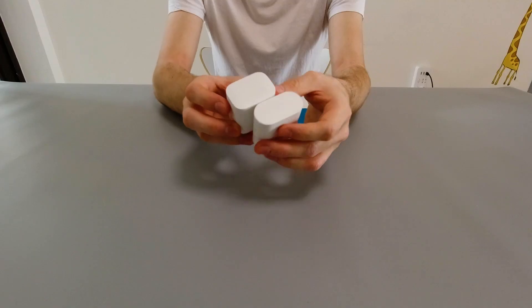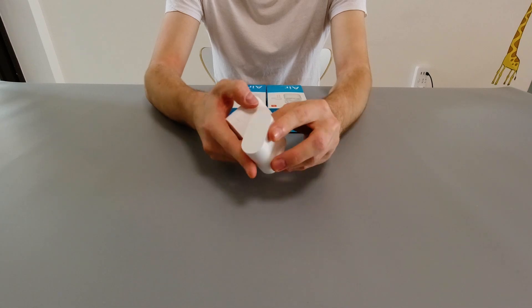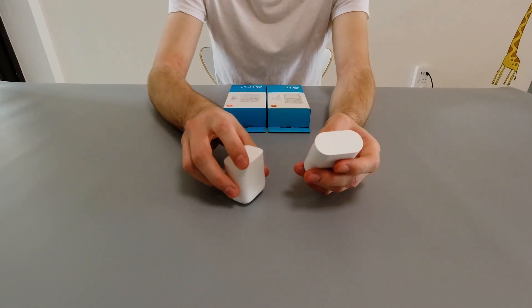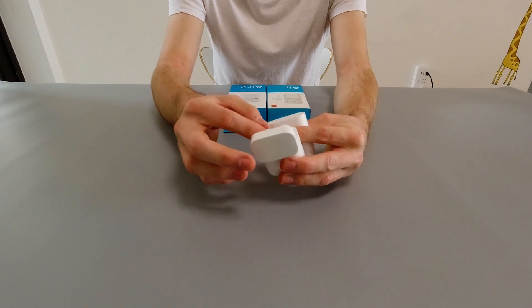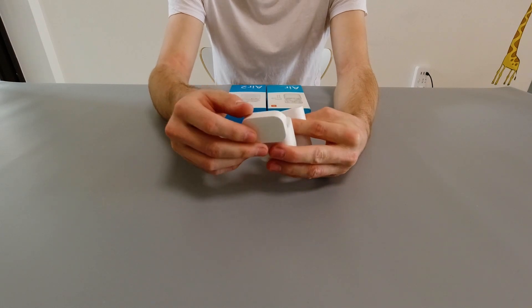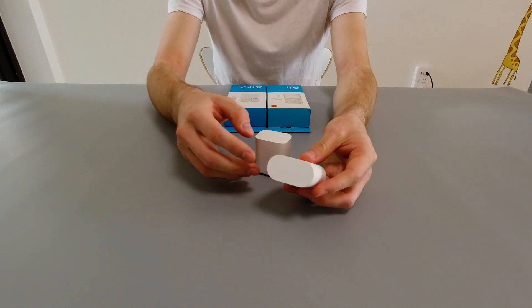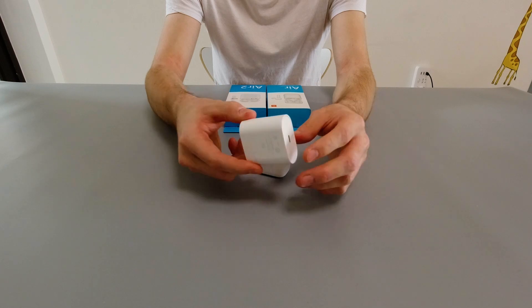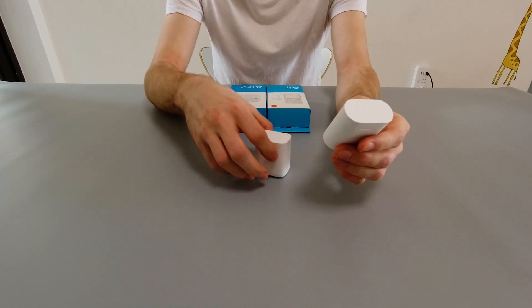One thing I like that they've done with the revised version is the case is much different. As you can see here it's much less boxy like the original one was — it actually looks a lot slicker as well. They've gone for very curved edges, and they were able to do that because the shape of the earbuds is much different. It's much shorter, so they were able to make the case a lot thinner, and it can fit much flatter to your leg and feels a lot less bulky in your pocket.